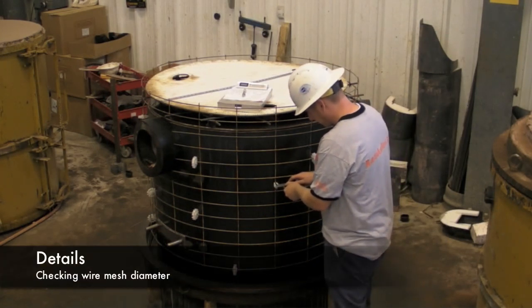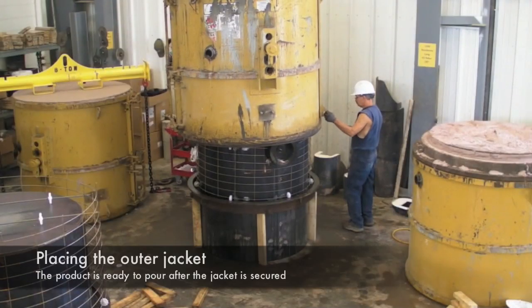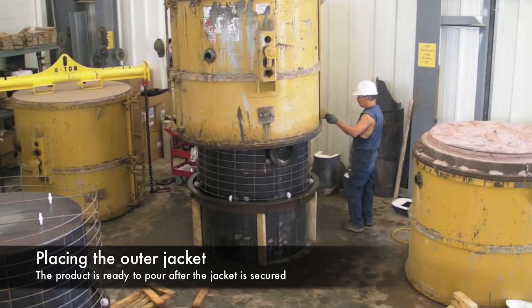Even the small details are important. We always are careful to check the wire mesh diameter. The outer jacket is placed around the form and is now ready to pour.